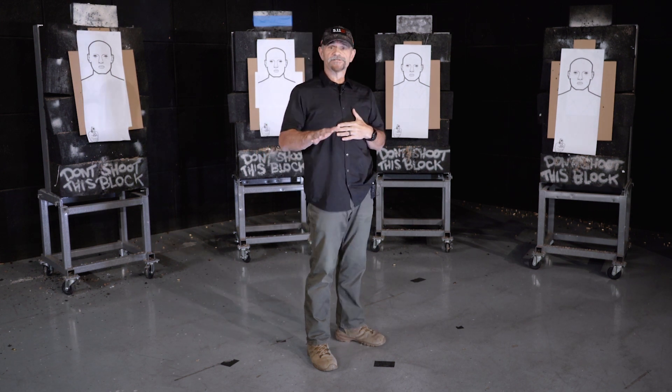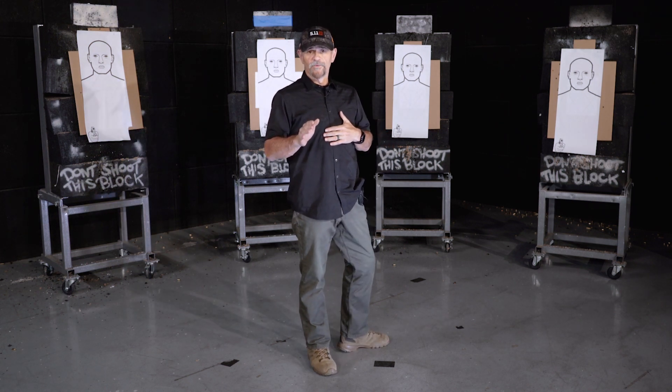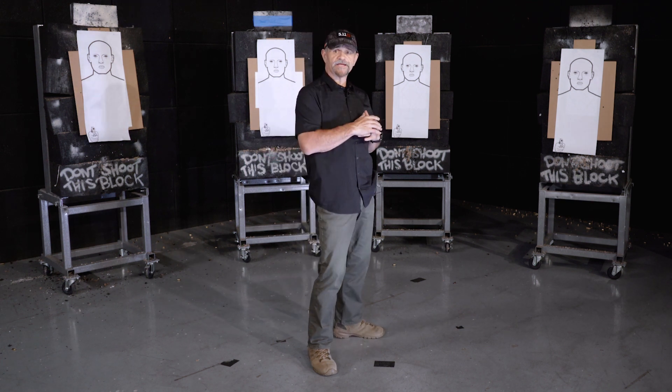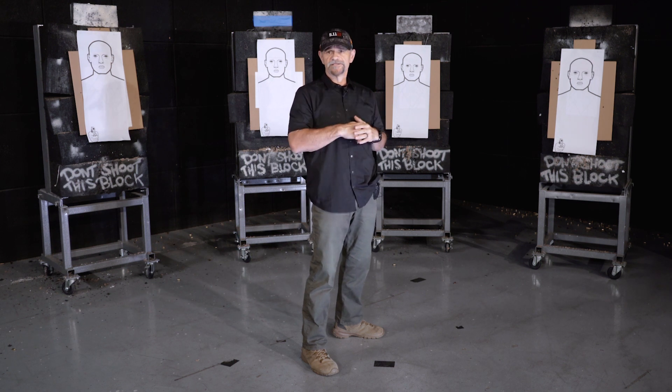Also, don't focus on speed — focus on smoothness and technique initially. We can always build speed later. As you build up that speed, do it gradually. We're not trying to go as fast as you can; you're trying to build smoothness, and that smoothness will translate into speed later on.